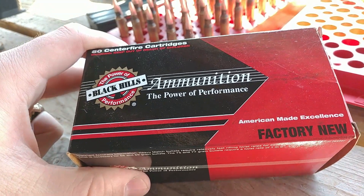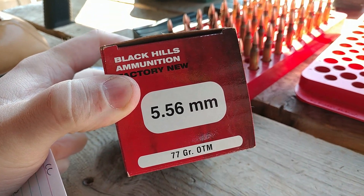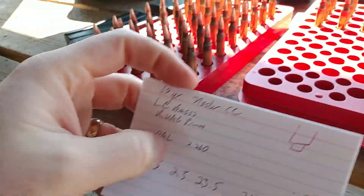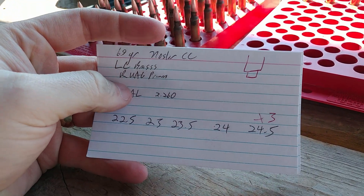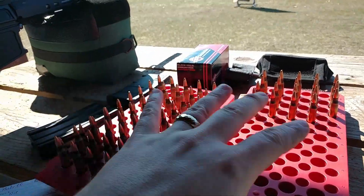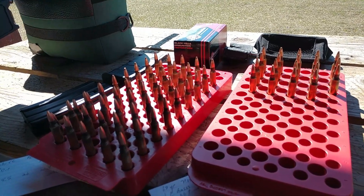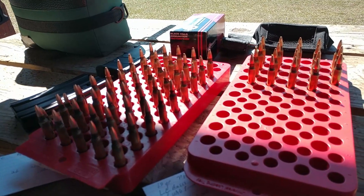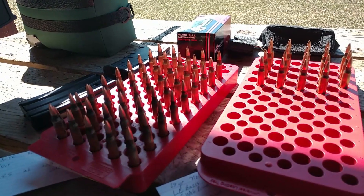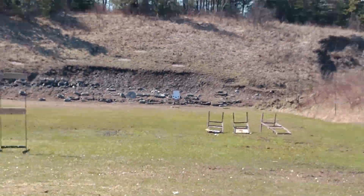Previously, when this barrel was new — after about 20 rounds — I tested velocity with Mark 262 Mod 1C, and out of this 20-inch stainless steel barrel it was going about 2,800 feet per second. We're going to see if the barrel has sped up, because after all these strings we'll have approximately 120 rounds total fired. I won't have time to clean the barrel, so that may affect things, but weather conditions are fairly similar to the previous test. Approximate baseline speed was 2,800 fps.